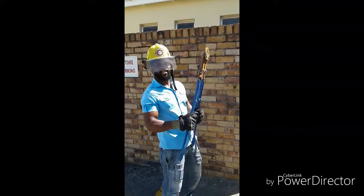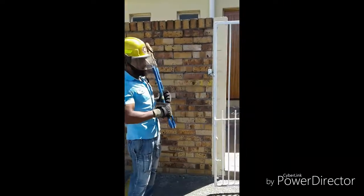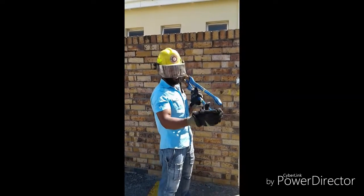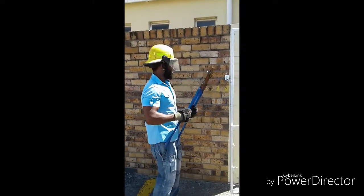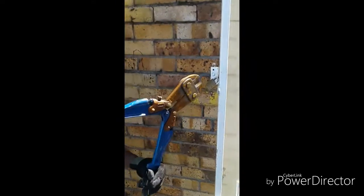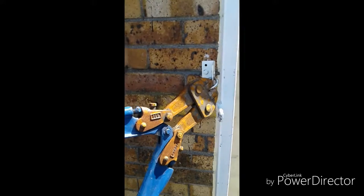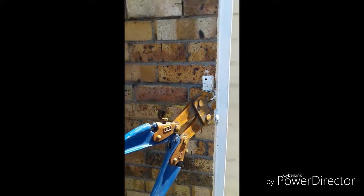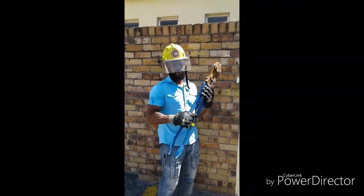This is a bolt cutter. It's a tool that you use to open the padlock and chains. Also, the police does come to the fire station to open off the handcuffs. This is how you use this tool — just open it up and apply pressure, and then the lock will be opened. That is the purpose of it. Thank you.